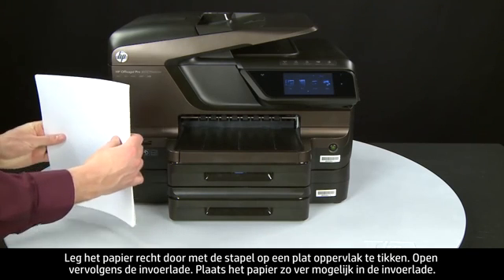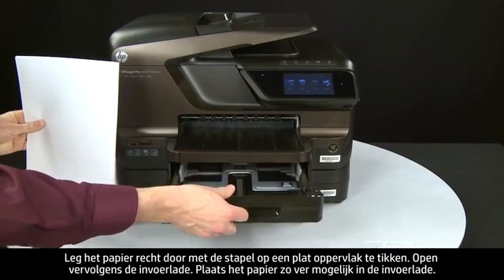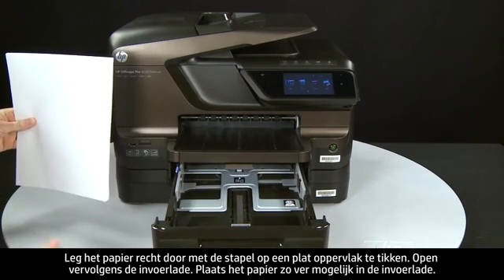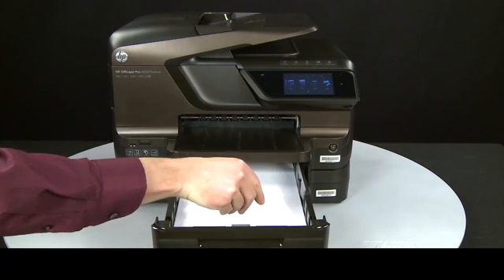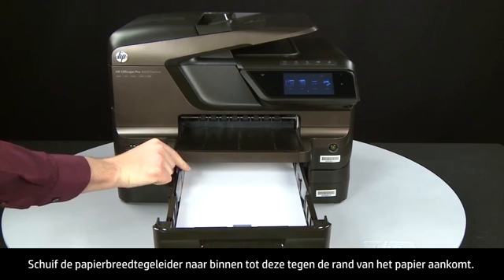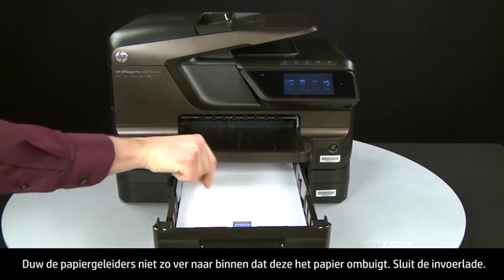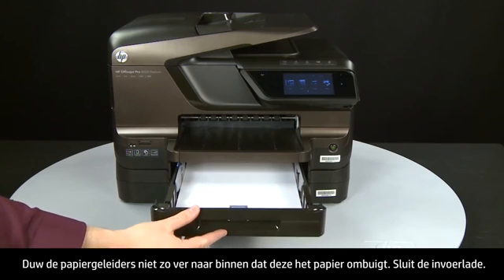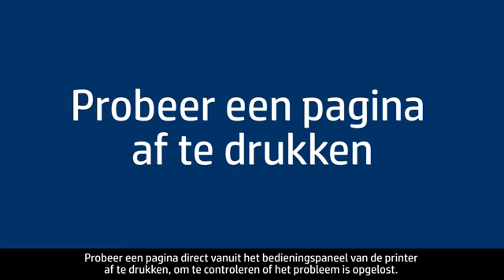Align the paper by tapping the stack on a flat surface, then open the input tray and load paper into it until it stops. Slide the paper width guide inward until it stops at the edge of the paper. Do not push the guide in so tightly that it starts to bend the paper. Close the input tray.